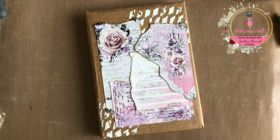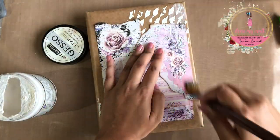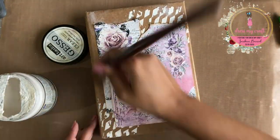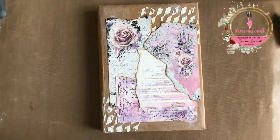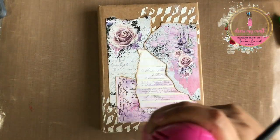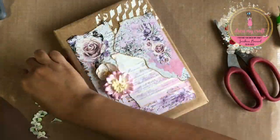Once done adhering, I am applying a thin coat of clear gesso to seal my paper and prevent any seepage of inks that I will add on top. I am quickly drying it with my heat tool. Next, I am going to fussy cut out all these foliage elements from the motif sheets.